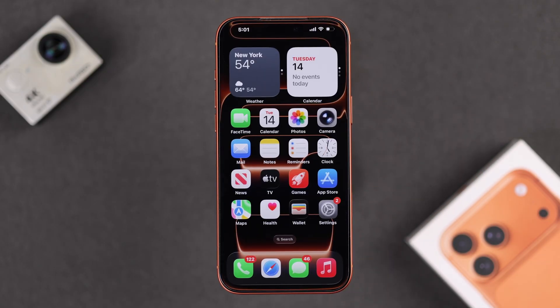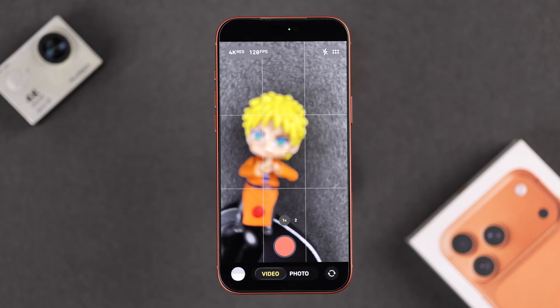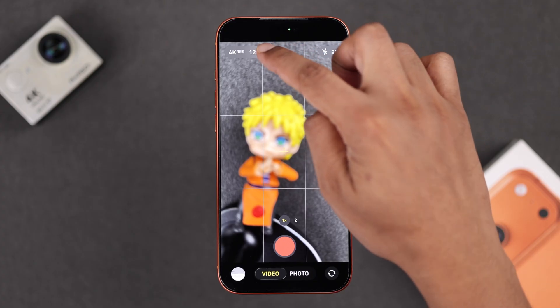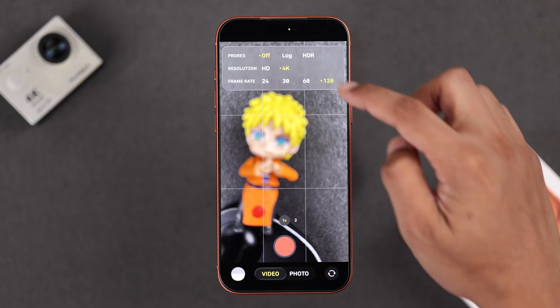Now that we have enabled it, let's open up the Camera app and switch to Videos. You should tap on the Format from the top left — you can now see the ProRes format options, and you can either choose Log or HDR.